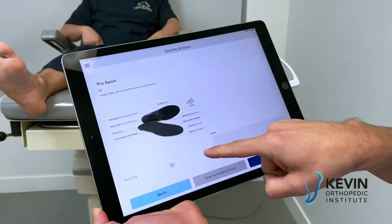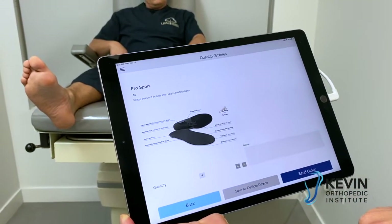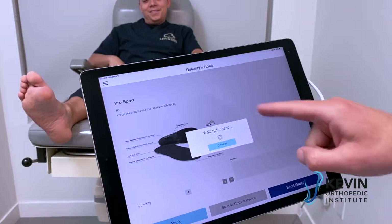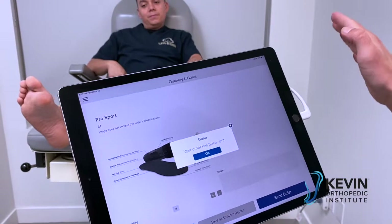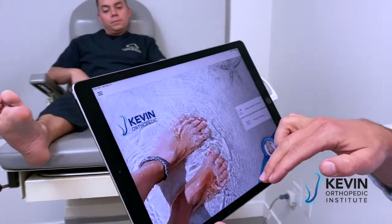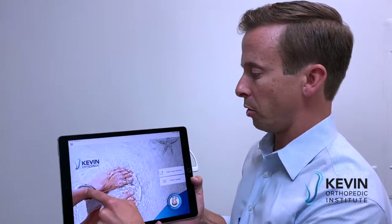I'm going to give him two pairs — actually, I'm going to order him four pairs. He's one of those guys. Send the order. It's going to take a minute or less — we're connected to Wi-Fi with fast internet speed. The order has been sent.